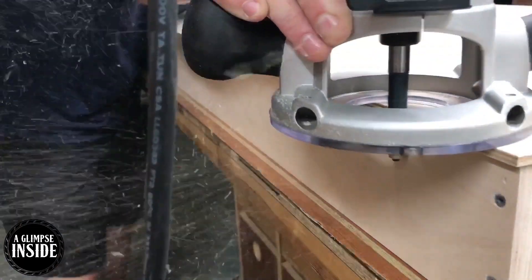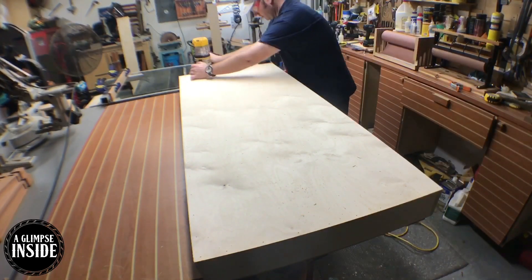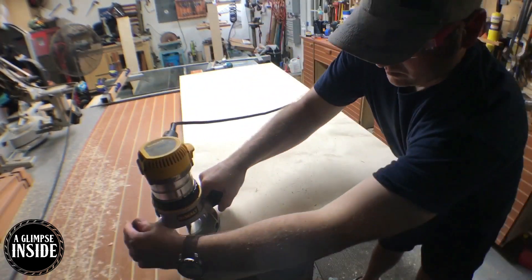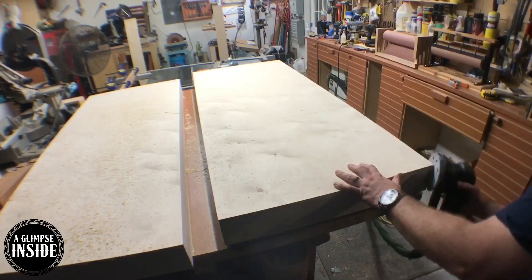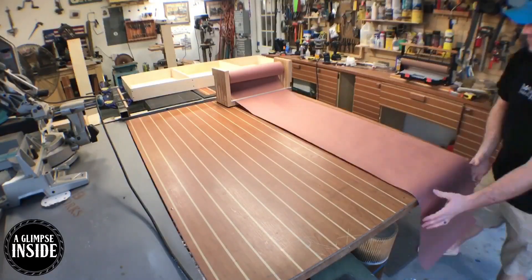There's an eighth-inch overhang around the whole piece, so I'm using a flush trim bit on my router to take care of that. This puts a nice edge along the entire piece. Now it's time to break all the edges with 220-grit sandpaper, which goes pretty quickly.